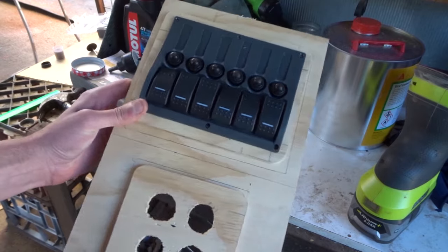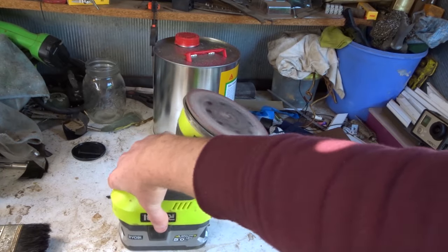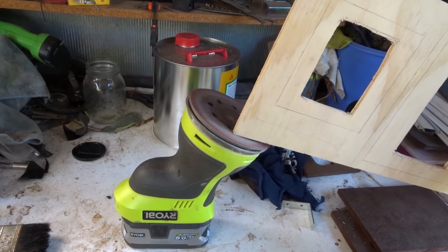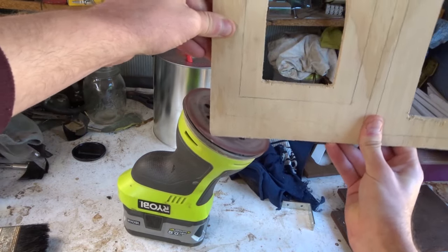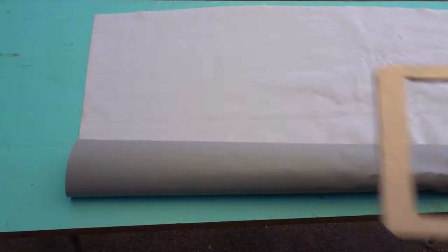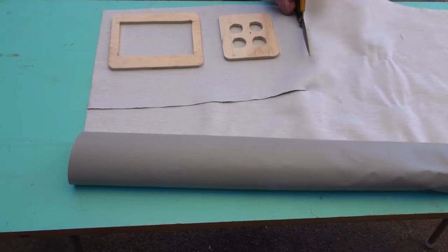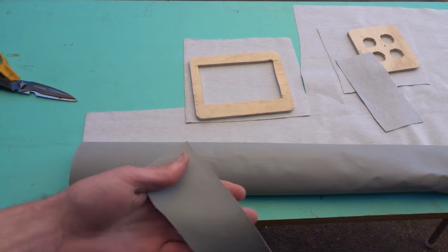So that's gonna look cool. I just gotta finish rounding over these edges and I'm just gonna do it with the electric sander. And this is the material I'm using. To soften up the material so it stretches a bit easier, I'm just gonna chuck it in the sun.